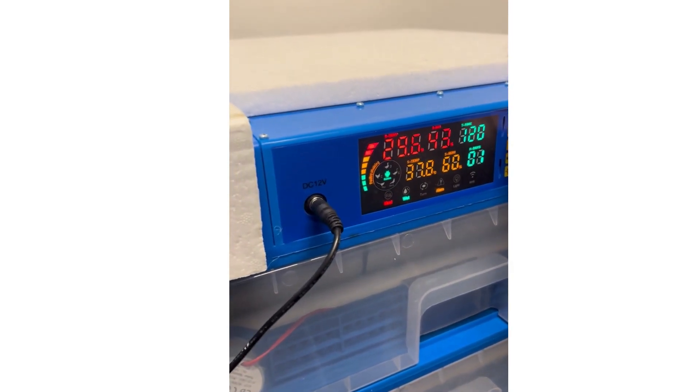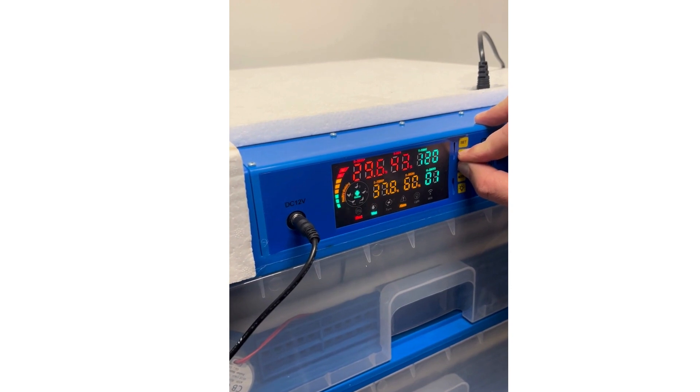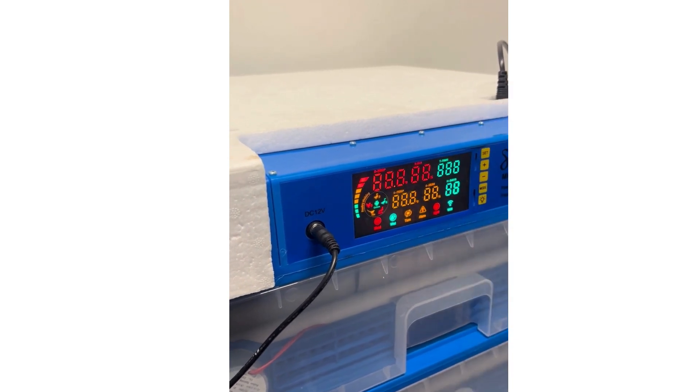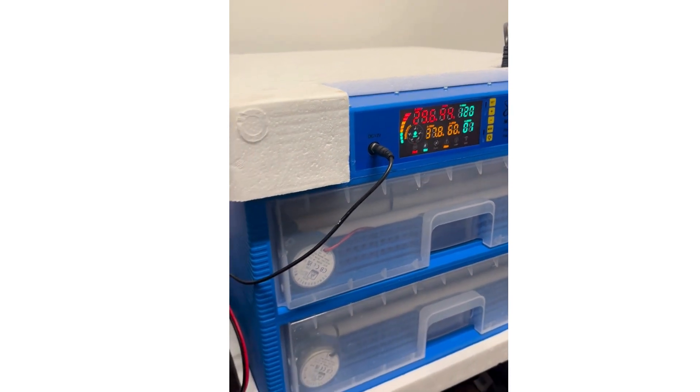We are starting a new hatch, so we just reset the machine. We press plus and minus together until it beeps — we want to make sure the hatching day count starts now that the eggs have been added.